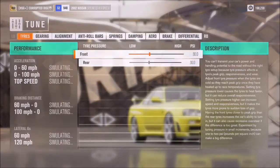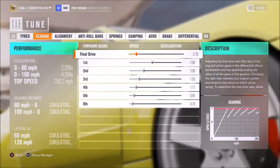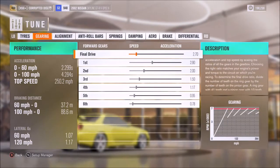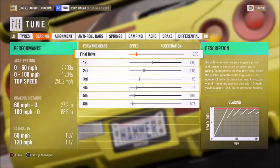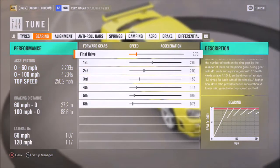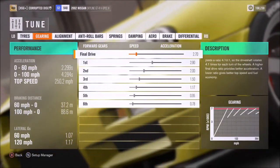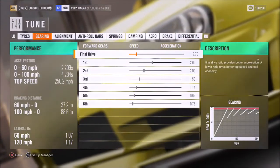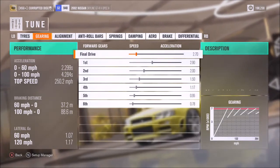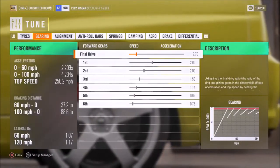As far as the tuning side of things, as you can see the numbers are good: 2.3 to 60, 4.3 to 100, and 250 flat out. So it's not as quick as something like a Supra, or certainly not as quick as the NSX, but it ain't slow either. The Skyline on Horizon 3 is more the kind of car you'd use on a track that requires some straight-line performance but is more about cornering, nimbleness, and maybe a little bit of off-roading — like mixed tracks. It's great for that kind of thing.